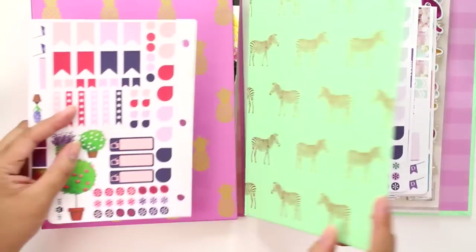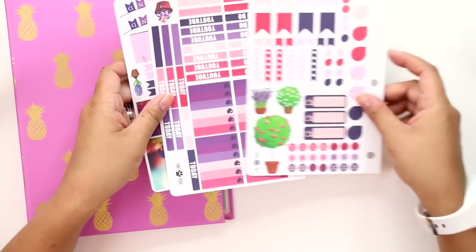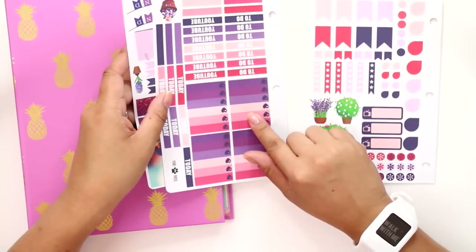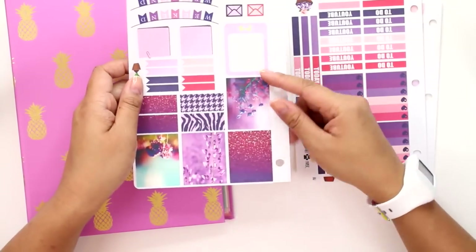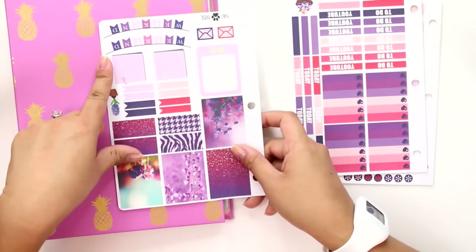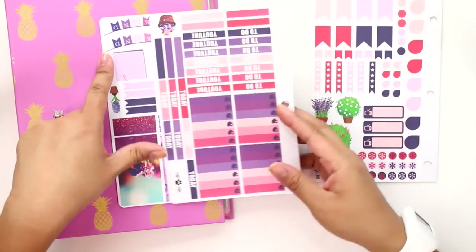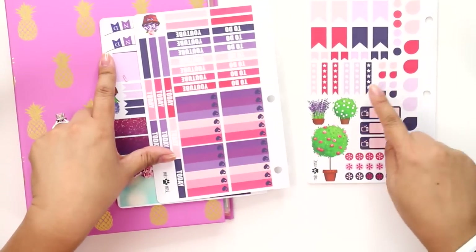I did realize that they do have header stickers and a few checklist boxes, but not a complete set, and they do have decorative stickers. But I like to have more checklist boxes, so I am going to use some of my generic stickers. I didn't do a custom weekly spread like I normally do — instead I'm just going to use the checklists I have from this set.